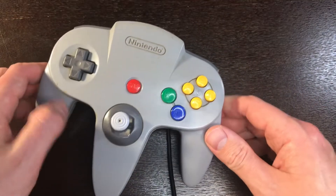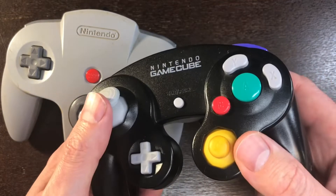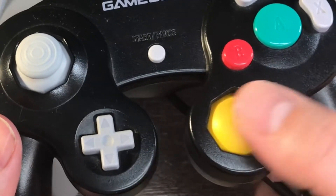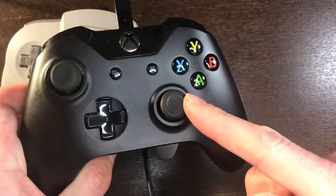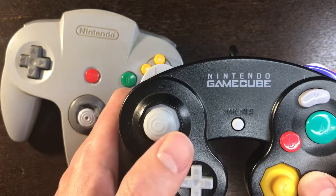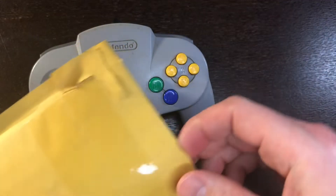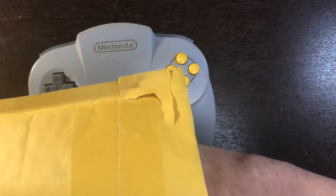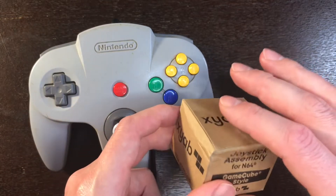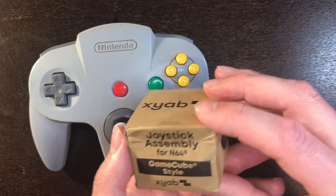Thankfully, there are modern replacements. The successor to this was the GameCube controller — many people absolutely love this controller, myself included. While some people may be back and forth on the C stick because it's not a dual thumb stick like an Xbox controller, many seem to really focus in on this stick and how fantastic it is. Modern problems require modern solutions. I recently got a package in the mail from XYAB — we spoke online and they kindly sent me this package for free. This video is not sponsored; I'm not being paid for this, but I did get this for free and we're going to go ahead and install this today.